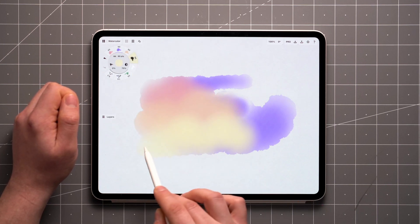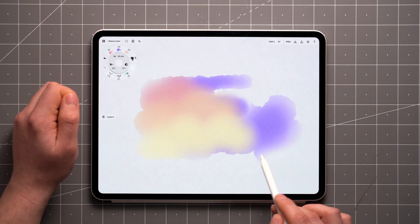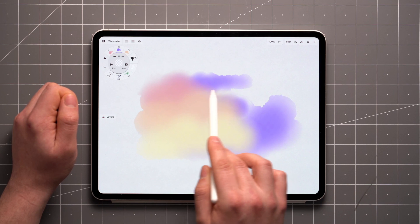In case you want to blend the edge of the stroke without adding any color, just set the opacity to 0%, or draw very lightly, and it'll act similar to just adding water to your brush.